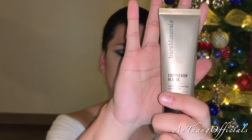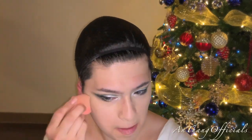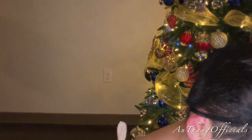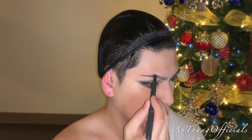Now with my all-time favorite bareMinerals Complexion Rescue foundation, I'm going to use my beauty blender and just apply it all over my face. If you've watched my videos before, you'll know this is basically the only foundation I use — it's so light on my skin and the coverage is just amazing. I go over with my concealer and powder and it just looks flawless.